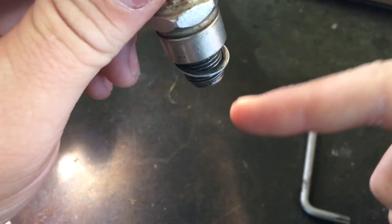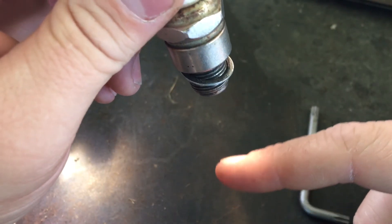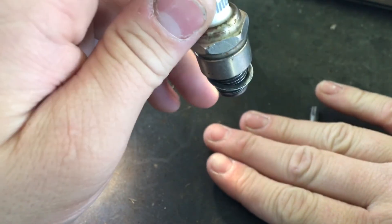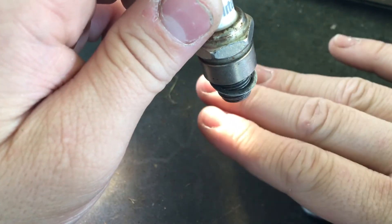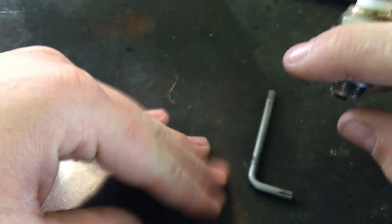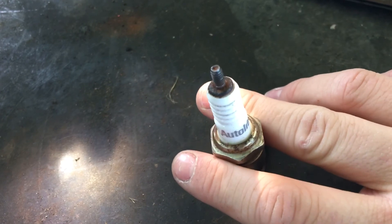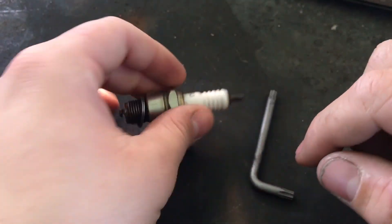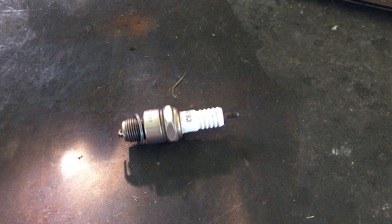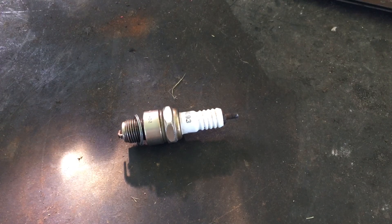That spark ignites the fuel as your piston is coming up to top dead center, then comes down to bottom dead center, and as it's starting to lift back up, it sparks and ignites the mixture and shoves the piston back up again. Anyway, this is just a quick video on how a spark plug works. I'll be back in the next video — bye!